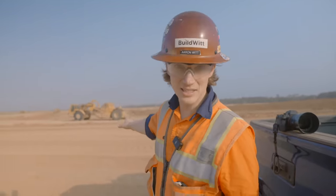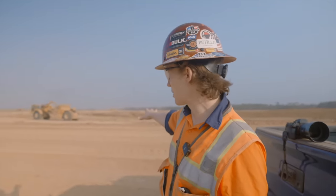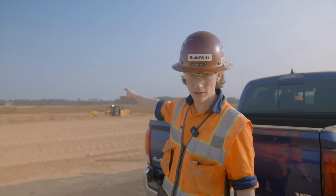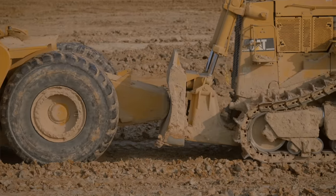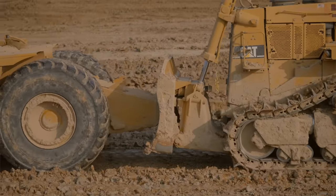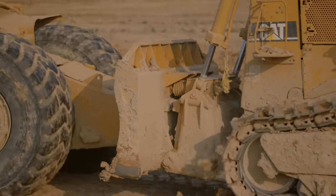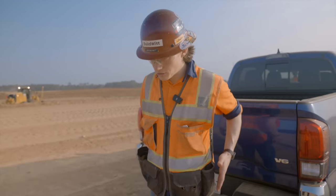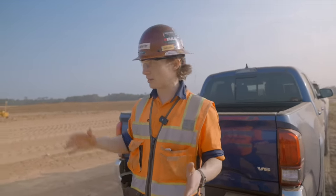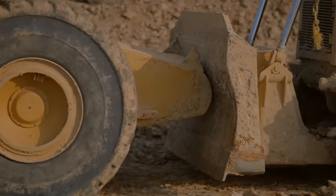Behind me we have the 631 scraper spread. These are single engine scrapers. You'll see that D10 pushing them through the cut. Why is the blade so small on the D10? That's because it is what's known as a push cat — a blade designed to push scrapers. That dozer can grade the cut to make it easier for the scrapers to get through, but it's really designed to line up with the push block on the back of that scraper.